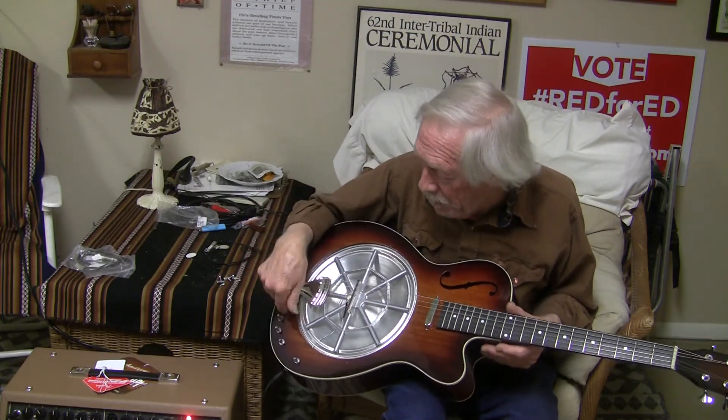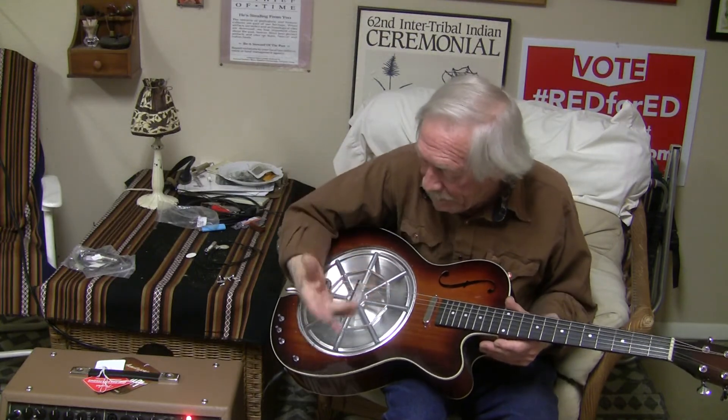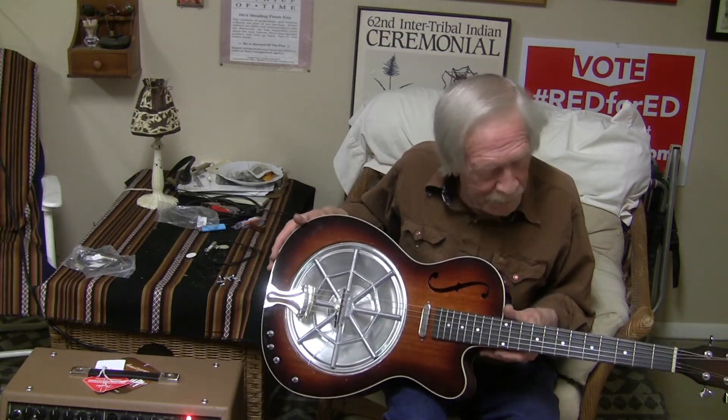Every time I do any of this work, I have to take all the strings off, weasel it out, and turn it upside down because it's connected. I've done that about 20 times.